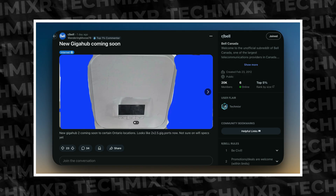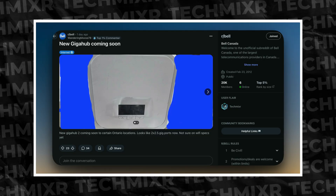Right on the heels of the walkthrough on how to bypass the GigaHub and the HomeHub 4000 — I'll link those videos below and maybe on the end card — there's a leak. This showed up on Reddit yesterday. The poster hit a bunch of the background stuff, but let's see what we can figure out here.